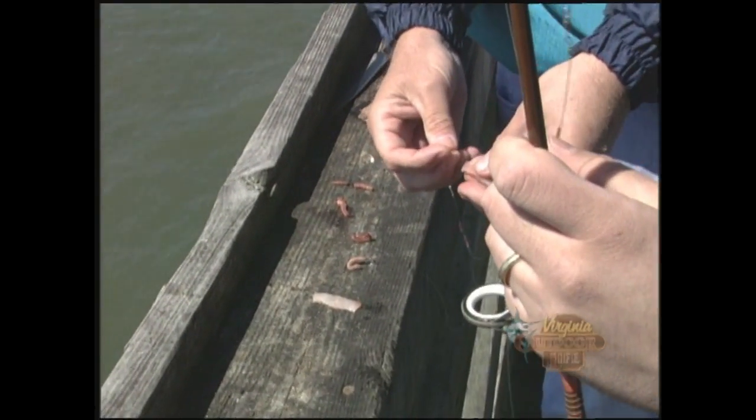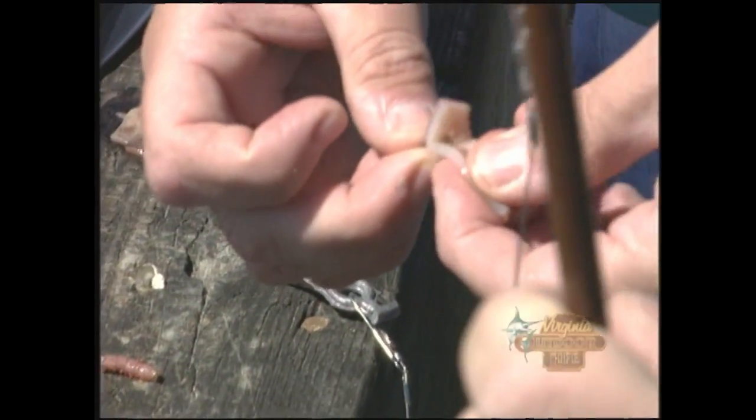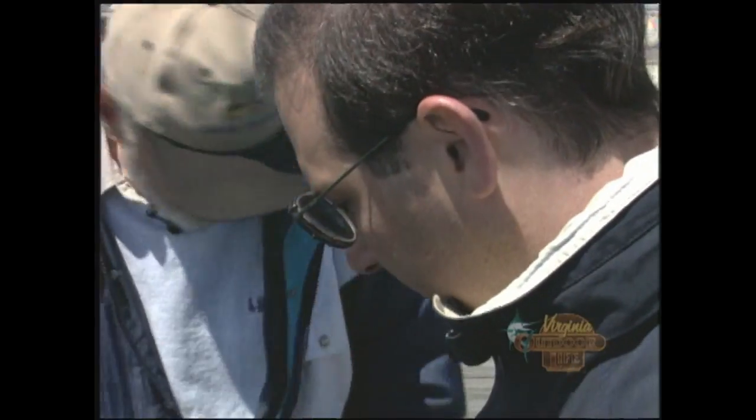I feel like I'm watching the Frugal Gourmet here. For the squid bait, we cut it in half because we don't need that big a piece. Just take the squid bait and hook it two or three times. These small fish have a small mouth and they'll nibble away — if you leave a piece of bait hanging off the end of the hook, they'll nibble it right down to nothing. So now we're ready to fish.